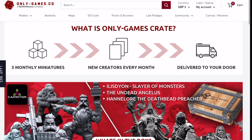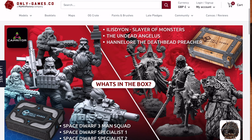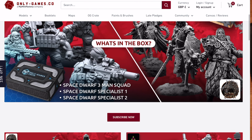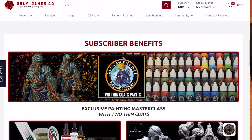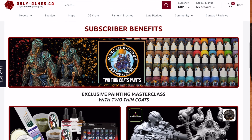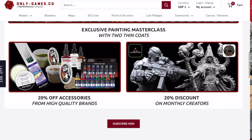In case you're unfamiliar with what OnlyGames crates are, they're basically a subscription service by OnlyGames. They're £10 a month either for a sci-fi one or for a fantasy one, and you get a selection of miniatures sent over to you in their little crates. They buy different creators each month and as part of that you get a few miniatures sent over, but you also get a discount from that creator, a painting masterclass, and some discount off paints as well.